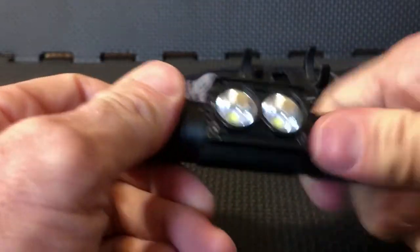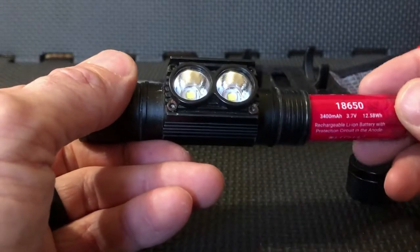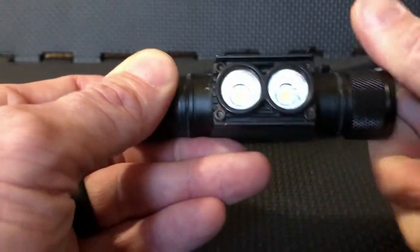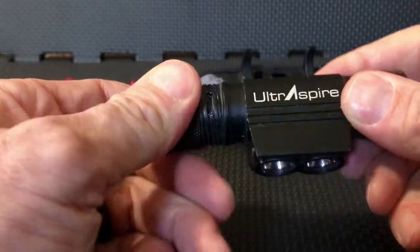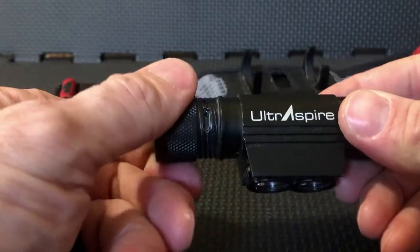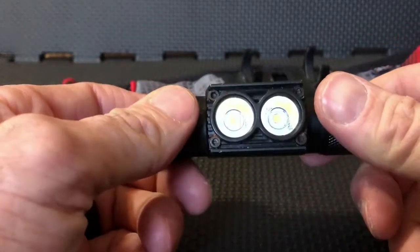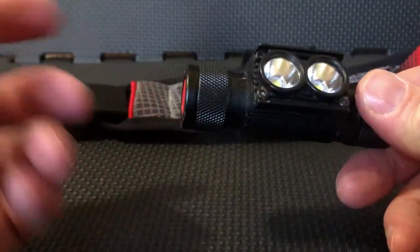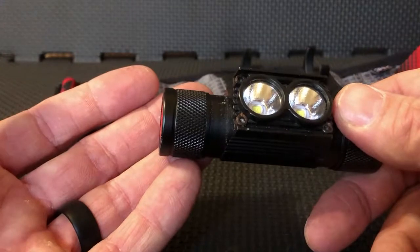It's an Ultra Aspire 18650 rechargeable battery — real easy to take off right here and replace. If you need to charge the battery, this is the micro USB section right here, which hides when you close it. One of the cool things is this is rechargeable and can be charged as you're using it, instead of having to turn it off when it dies, plug it in, and not be able to use it. You can still use it while it's plugged in.